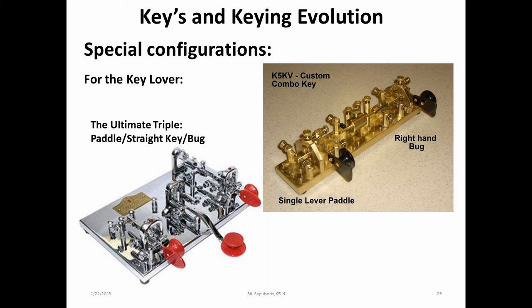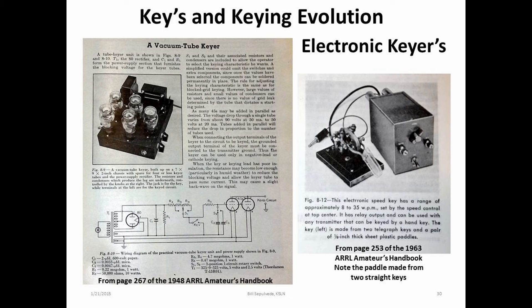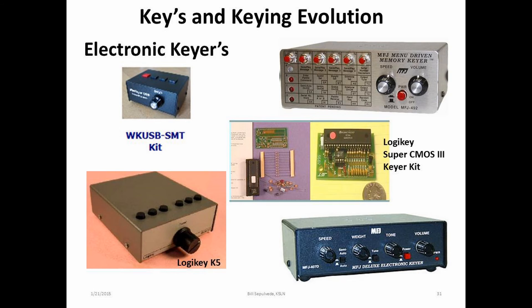As far as keys go, there is no limit to what one may find. However, it may become a little overwhelming to make the right decision for the individual's goal. Now, let's move on to the electronic keyers. As far as I can find in my limited library, the electronic keyers have been around for a very long time, as shown on page 267 of the 1948 ARRL Amateur's Handbook. There may be an earlier configuration of the tube type keyer, but my library only goes back to 1948. In today's amateur radio adventure, we're fortunate to have many different configurations of keyers, from inexpensive kits to the top of the line keyers — they're all on the internet and a fit for all budgets and levels of functionality.